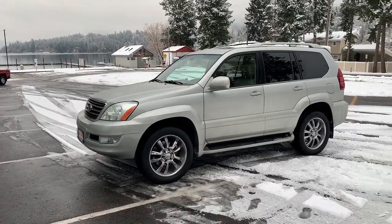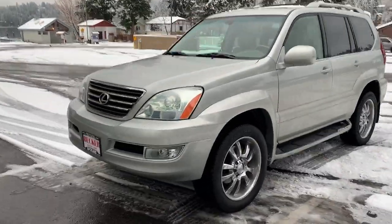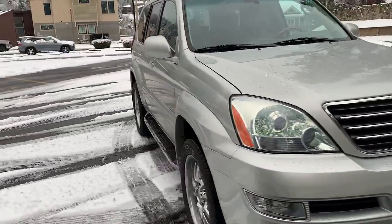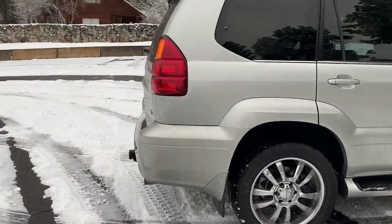Here's the GX I just purchased — it's a 2005, has about 173,000 miles. I picked it up for $9,000, which seemed like a pretty good deal to me considering how good the maintenance records were, how great a shape the body was in, and it also included a set of studded tires.